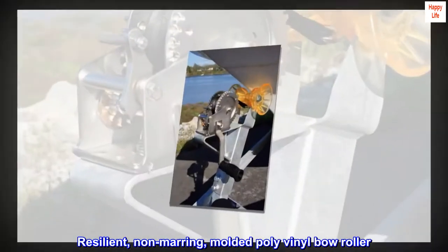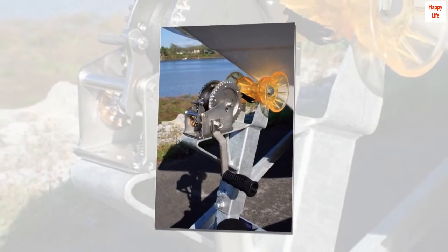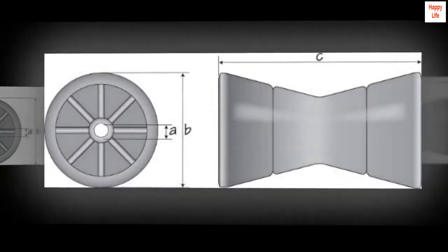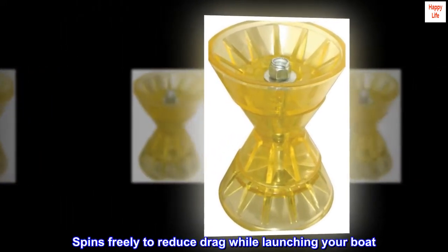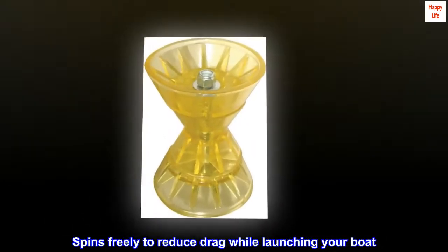Resilient, non-marring, molded poly-vinyl bow roller. Allows boat to roll smoothly on the trailer. Unaffected by oil, gas or salt. Spins freely to reduce drag while launching your boat.